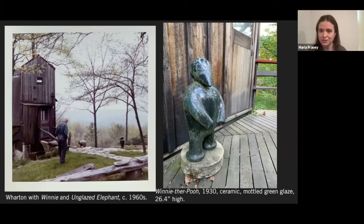A fan favorite of these ceramic sculptures, with good reason, is Winnie the Pooh. The photo on the left shows Wharton with Winnie and an unglazed elephant, another of those ceramics from this period. And I like the photo on the right of Winnie where he is today on the deck of the studio — you can get a much better look at him. Look at those legs — does anyone see pipes? McAdam turned to making pipes to get himself through the Depression, so that's where those come from.